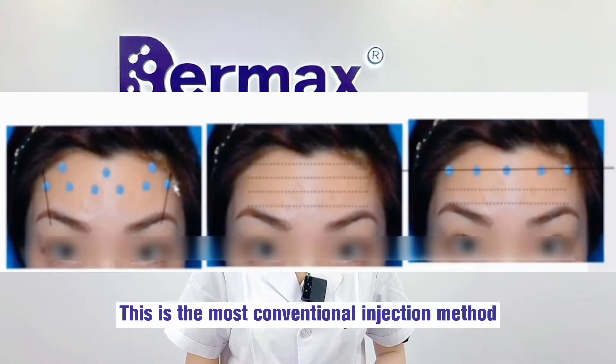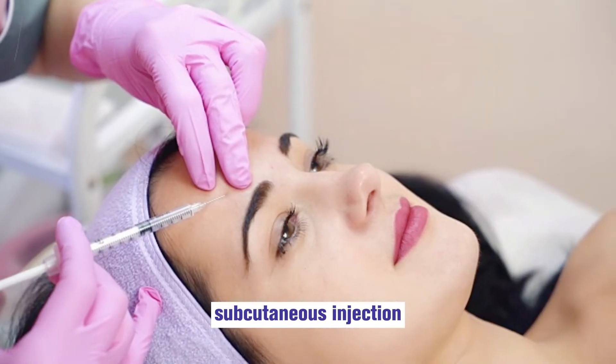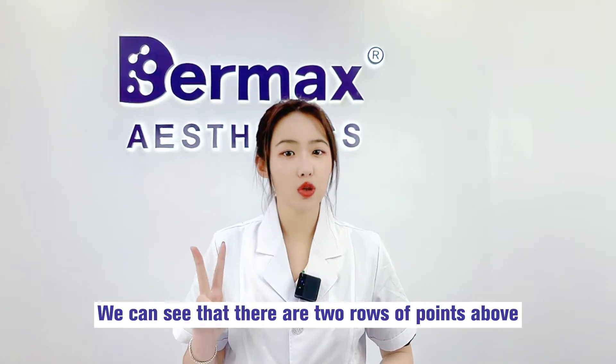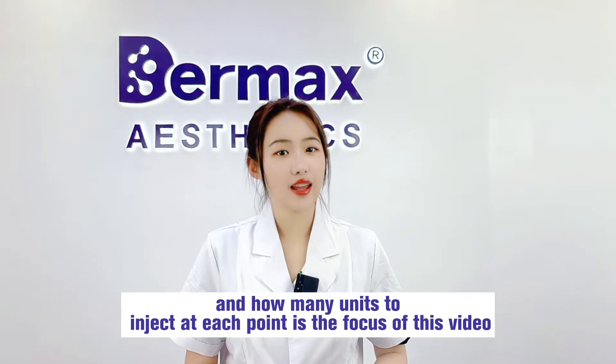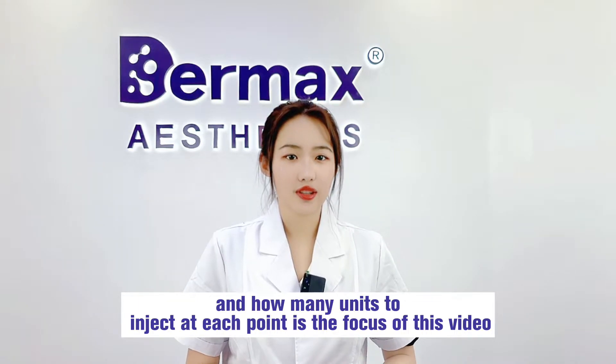Let's look at the picture. This is the most conventional injection method: subcutaneous injection. This injection method is mainly suitable for young people. We can see that there are two rows of points above. How to determine these two rows of points and how many units to inject at each point is the focus of this video.